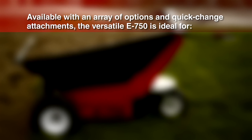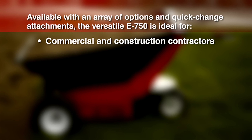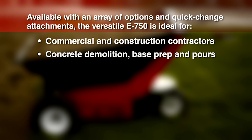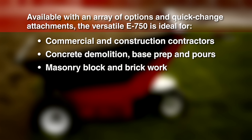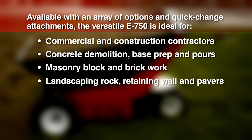Available with an array of options and quick-change attachments, the versatile E750 is ideal for commercial and construction contractors. Applications include concrete demolition, base prep and pours, masonry block and brickwork, landscaping rock, retaining wall and pavers.